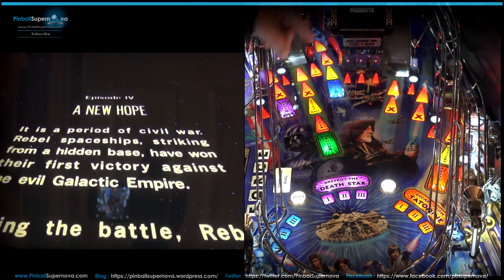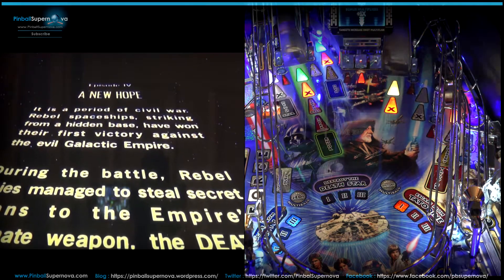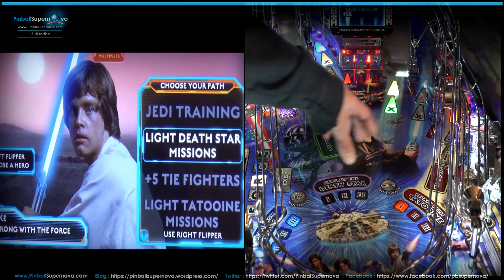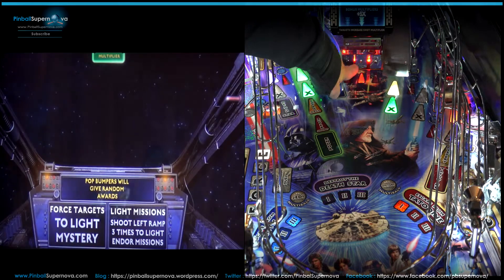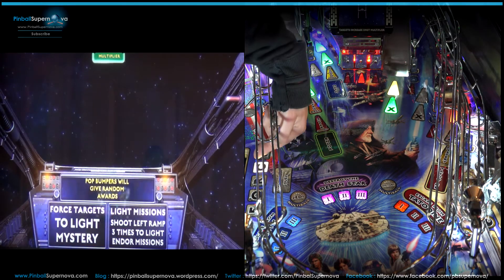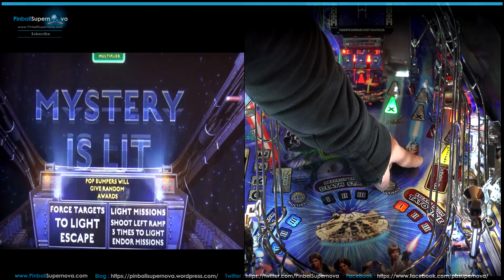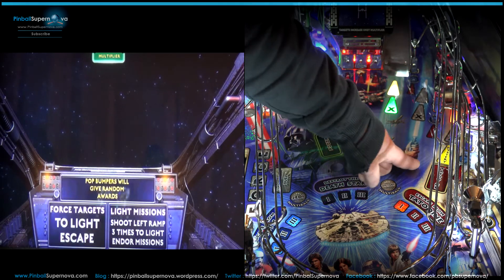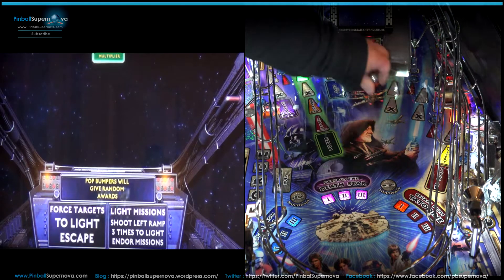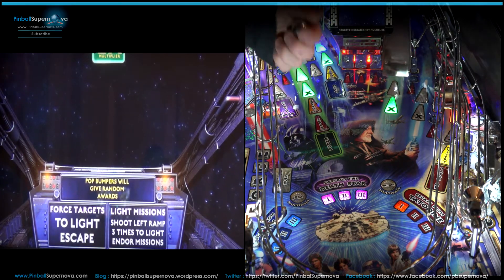Let's show it before we go on. We're going to start a new game — play Luke — and try to plunge the ball to hit the skill shot. We hit one of these, and at the same time I believe we got double multipliers that went off. So if you do a plunge and it bounces off to this, you'll get both skill shots. That's just another part of the game that maybe some people don't know.